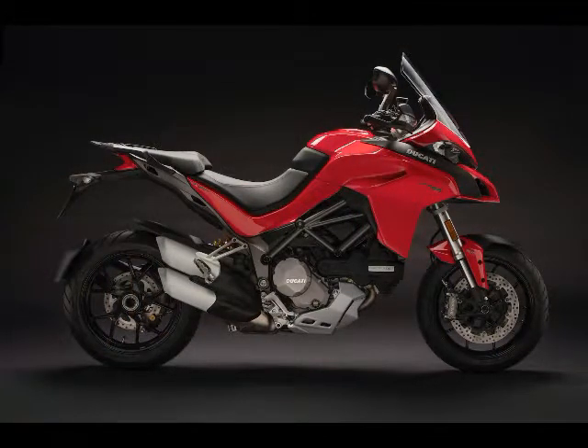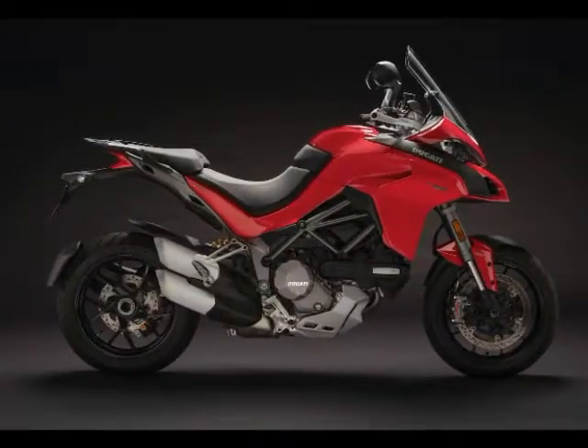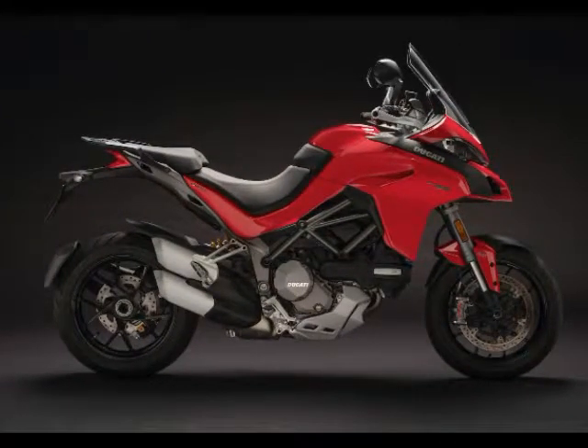The Multistrada 1260 is loaded with the latest in Ducati Electronics. It continues to offer four riding modes: Sport at 158 horsepower, Touring at 158 horsepower, Urban at 100 horsepower, and Enduro at 100 horsepower.